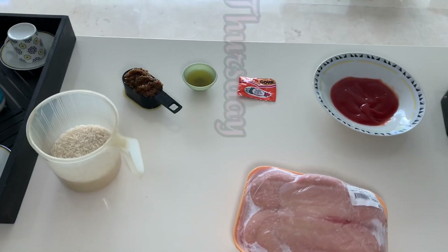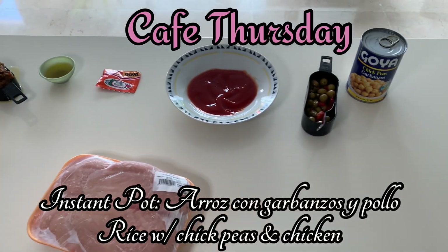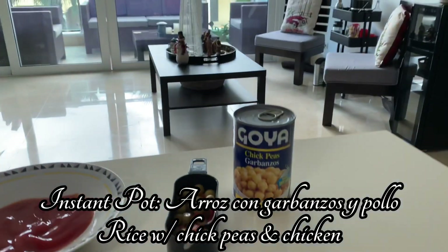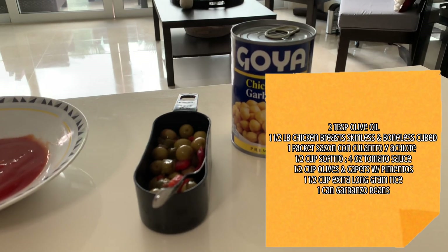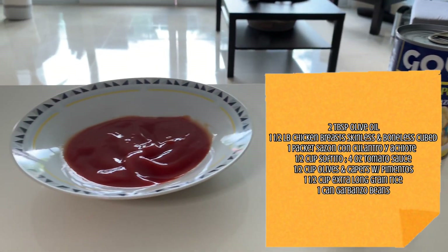Welcome to the channel. Today on Cafe Thursday we're going to make instant pot arroz con garbanzos y pollo, or rice with chickpeas and chicken. Here is our recipe.